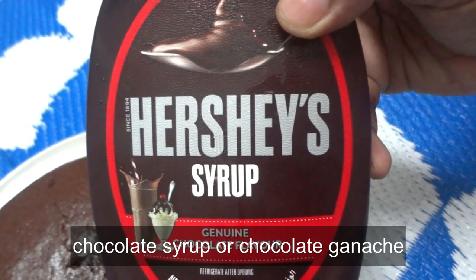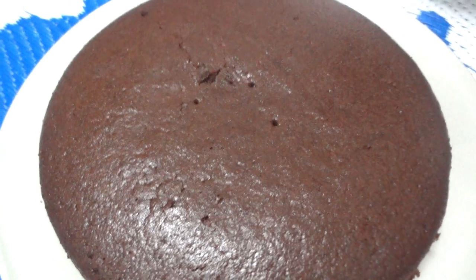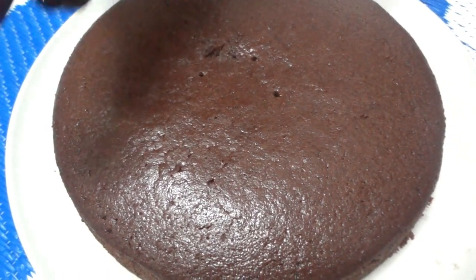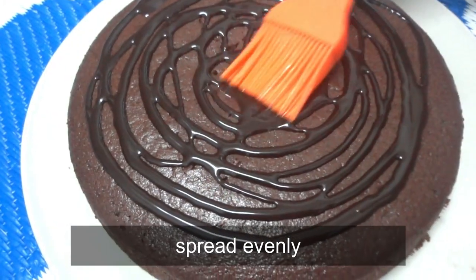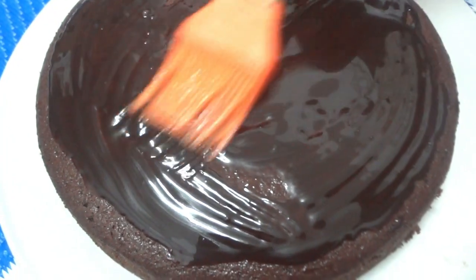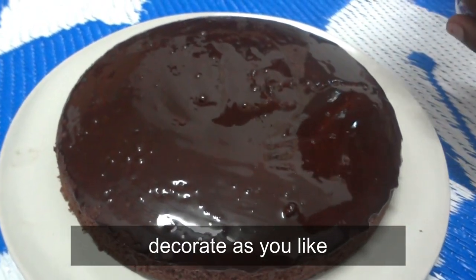This recipe uses chocolate and butter in the middle. You can add chocolate syrup and use a brush to apply it. You can also add sprinkles — the link is in the description box.